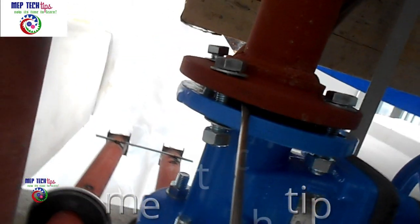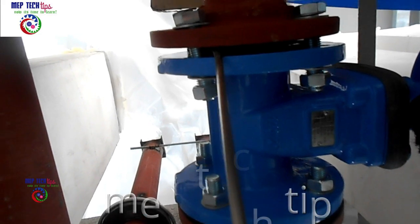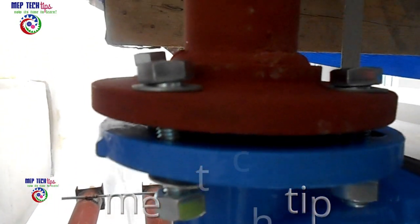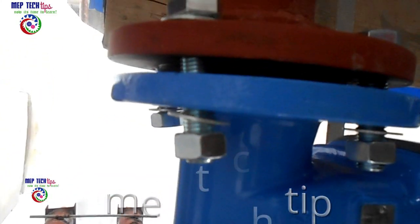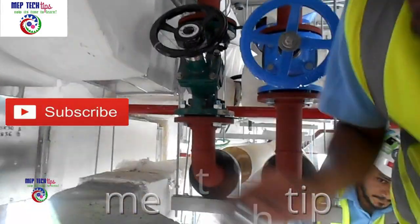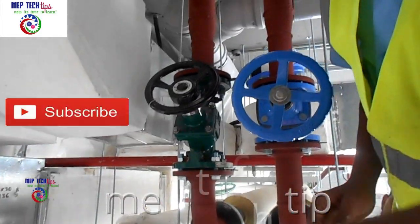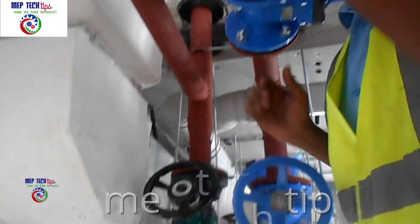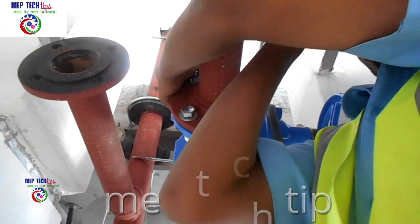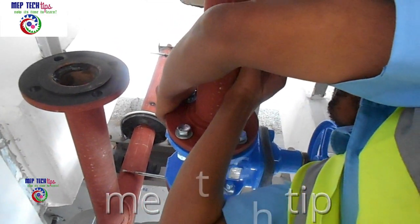I'm trying to show you the gasket on camera but it's a little difficult to see — with the eyes you can see it clearly. You can see we have also installed DRV and gate valve on the vertical pipe as well. As I said, vertical is very easy for installation and inserting the gasket, but horizontal is always more difficult.